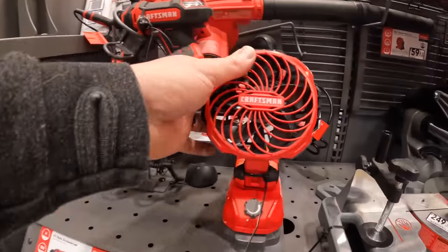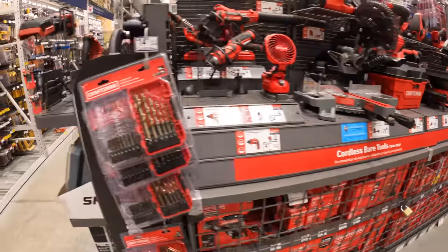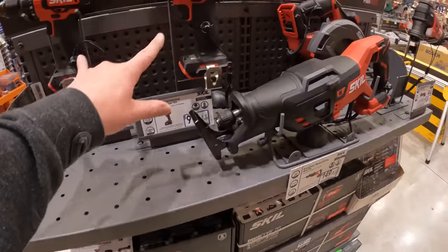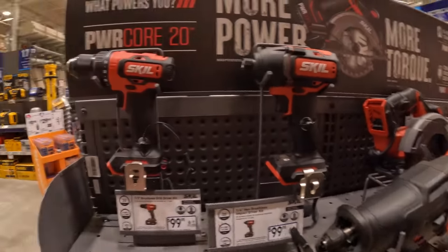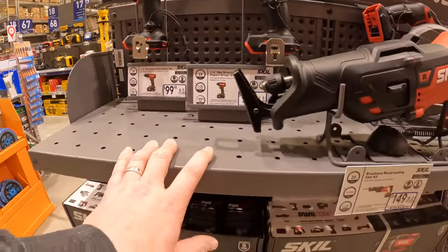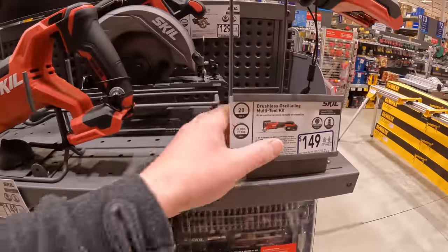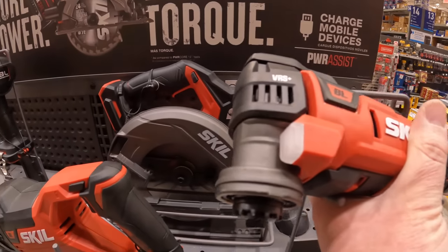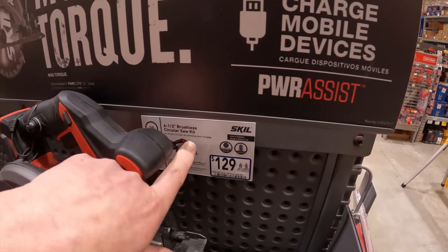I do like that fan — that's a nice cute little fan that Craftsman made. Skill — $100 for those as a kit, $149 for the reciprocating saw, $149 for their multi-oscillating tool. I like that design, it's nice. Or $129 for their six-and-a-half inch brushless circular saw — yeah, all those are brushless by the way.